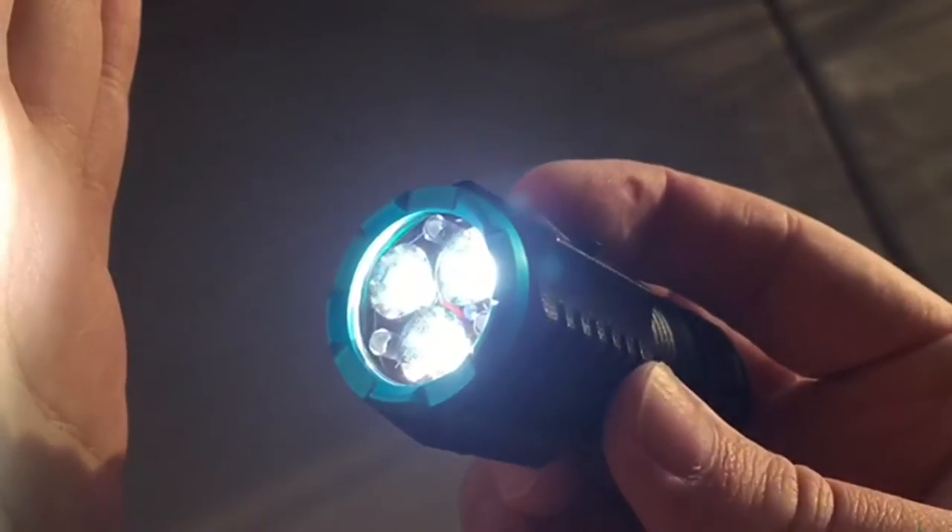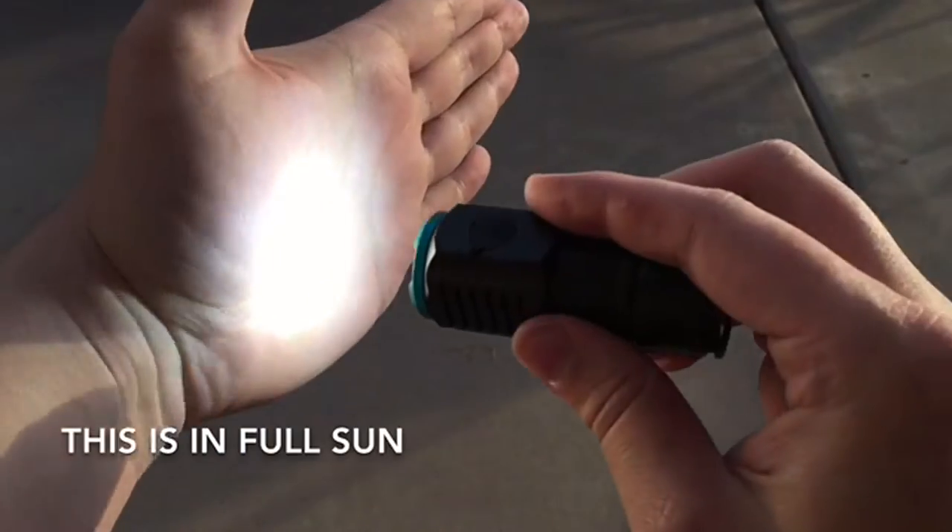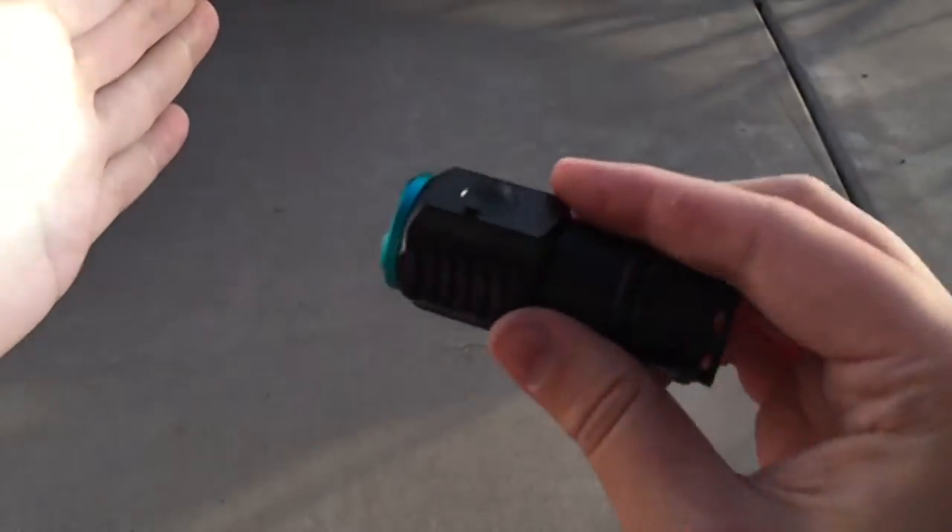I'm doing this in the daylight, and at night it's even brighter. I'll take some video after the sun goes down outside to see how much it lights up the backyard.